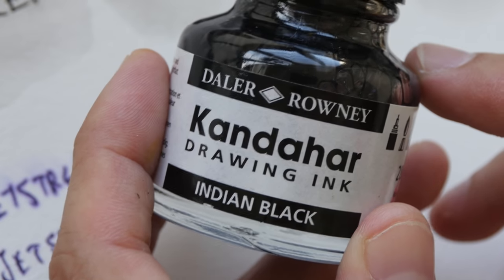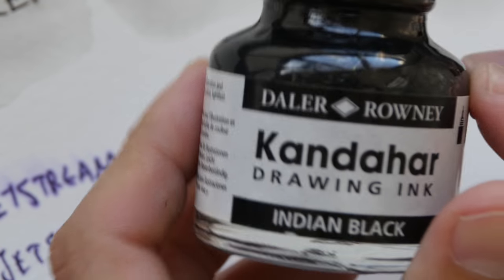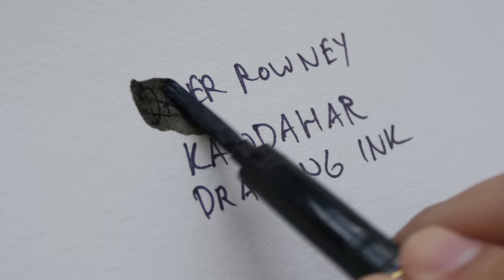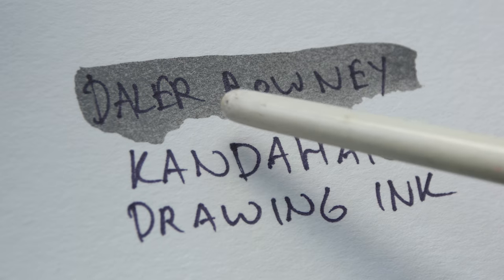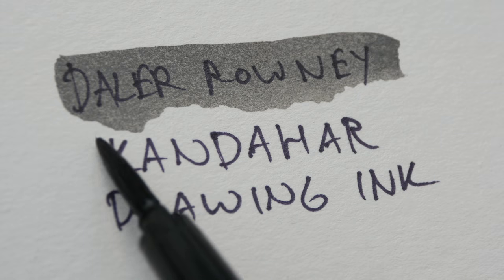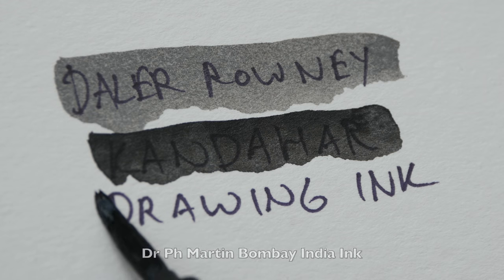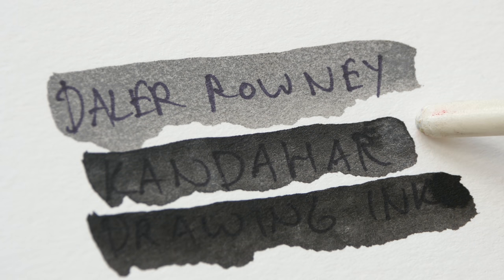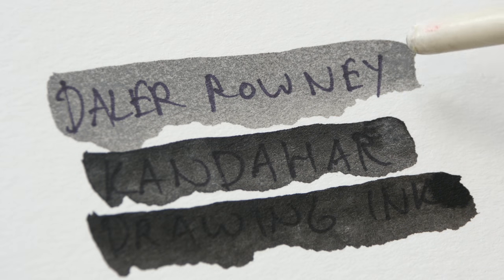If you're using black ink from bottles, you should also test them as well. Not all black inks are equal — some are waterproof, some are not. Some are safe for use in fountain pens, some are not. Some are very black, some are not. For example, with the Daler Rowney Kandahar drawing ink, this ink is not very dark — it's sort of like a transparent version of a darker ink, and the black lines still show through very easily. Compare that to the Speedball Super Black India Ink and the Dr. PH Martin Bombay Black. So even for these three inks, which are all India inks, they look a bit different.